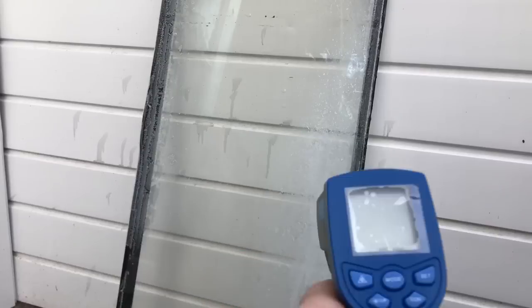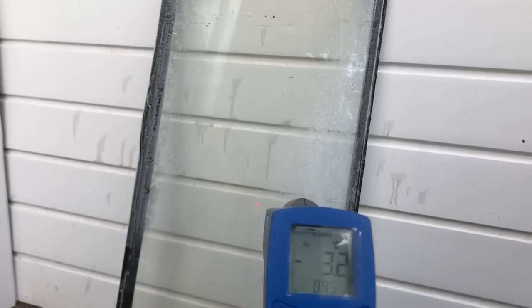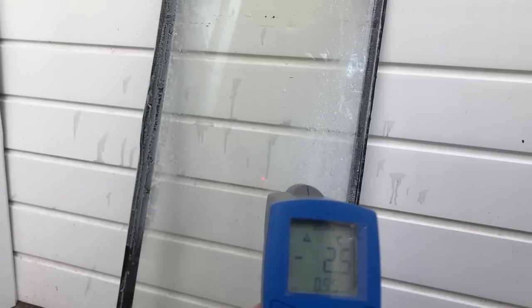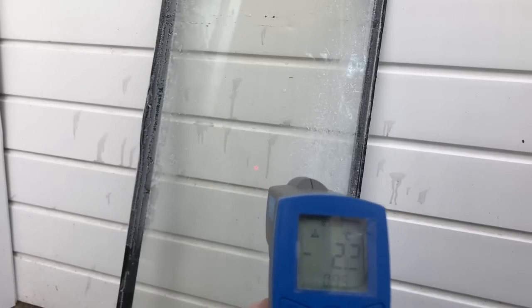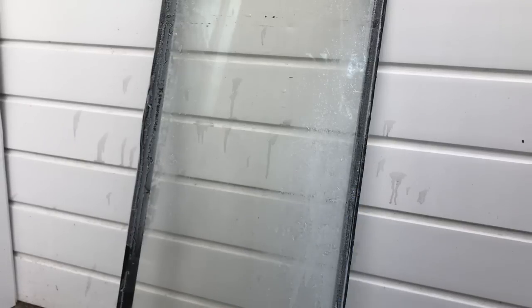We can see there - nothing, not a crack, didn't make a single noise. Now this one is a single glazed unit. I'll hit it with the thermometer - this one's reading a bit warmer because it was in a different place, but it's still minus two point two degrees. Here comes the hot water.